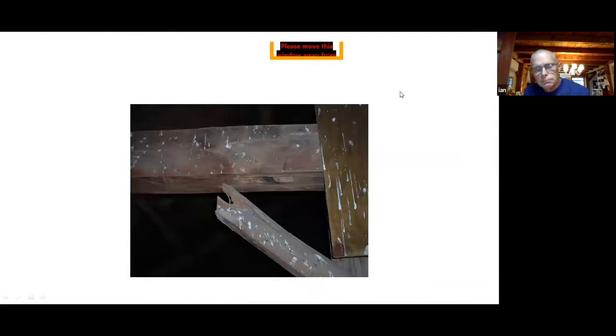Due to the floor giving out and the foundation moving on the outside, we start getting joint failure higher up in the frame. In this picture you can see a knee brace — that's the diagonal piece — where the tenon has pulled out of the mortise and the broken-out piece is where the peg was thrown into the mortise. You can see somebody's added a scab of wood onto the post to try and keep it from spreading more.